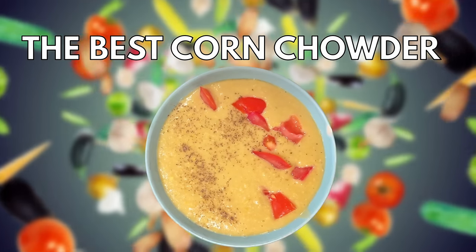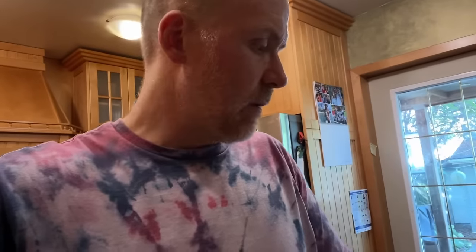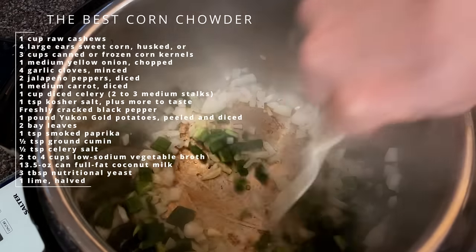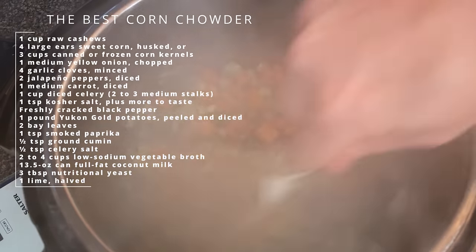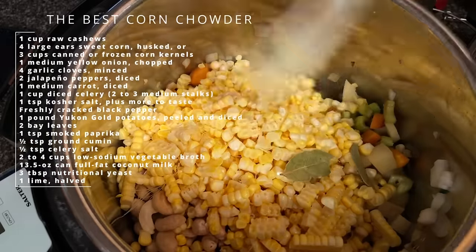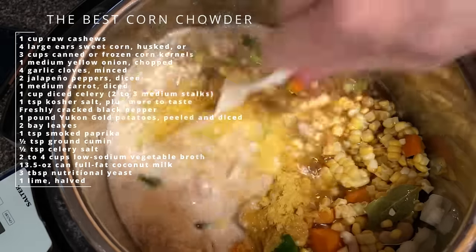With the newly fixed Instant Pot, I'm going to make the best corn chowder. I actually have some fresh corn, so I'm going to cut that up. There's a bit of prep involved, but it cooks pretty quickly — six minutes in the Instant Pot. I've soaked a cup of raw cashews all day. You sauté the onions, then add the garlic and jalapeños, carrot, celery, and potatoes, and then at the end you blitz it all together once it's cooked.